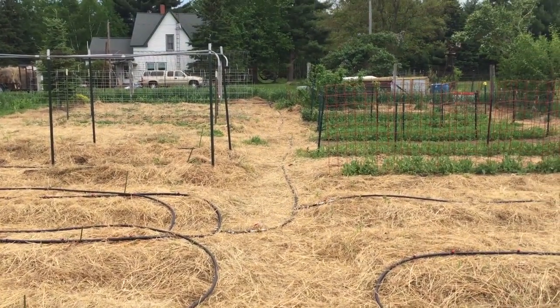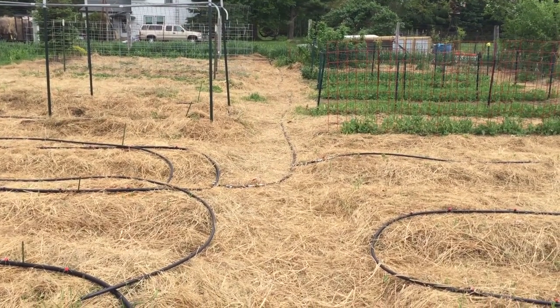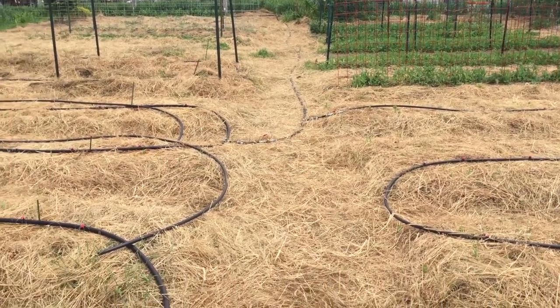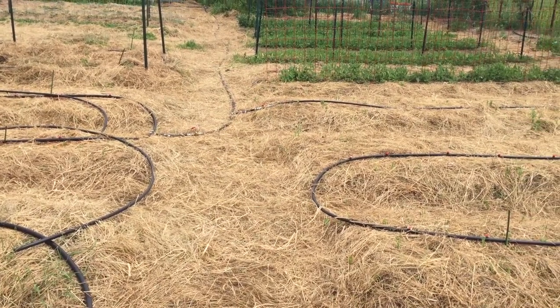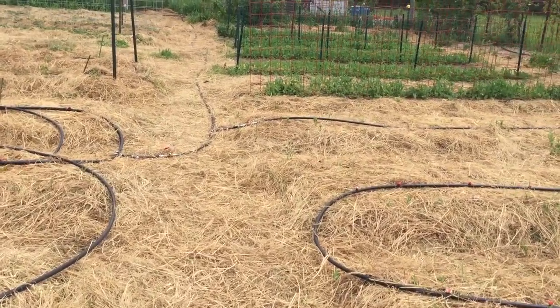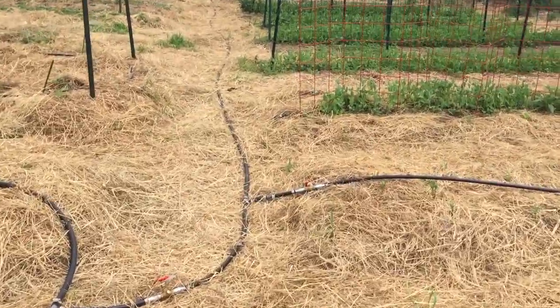We want to divide the garden up into five different segments to water one at a time, which helps boost water pressure. We didn't have all the same size hose, and at our local hardware store we basically bought out all the fittings they had. We ended up with a cobbled-together system, but we got it done.